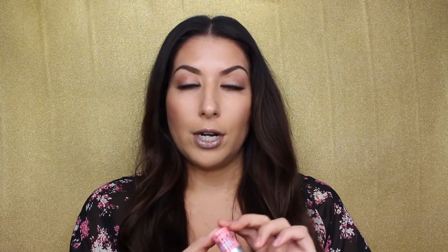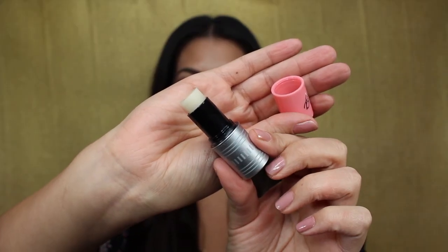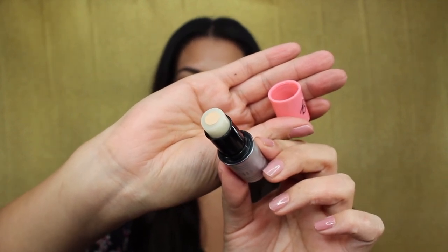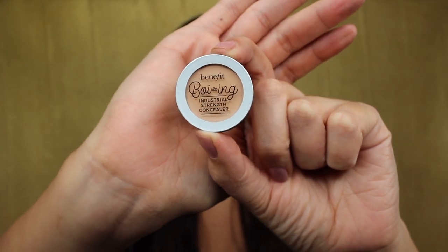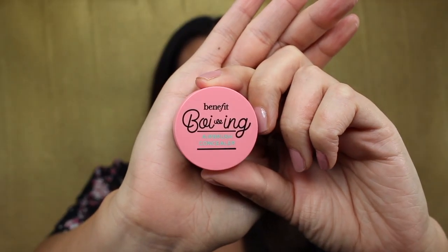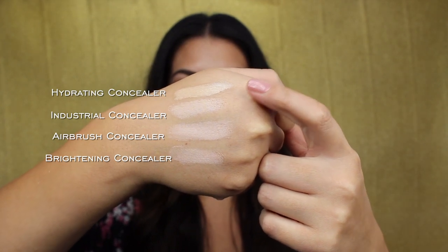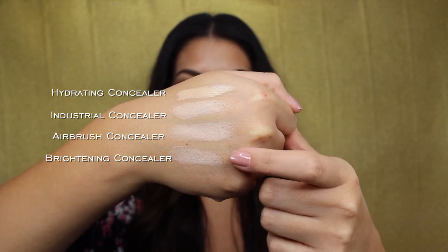First I have the hydrating concealer — it looks like an eraser. The outside is like a balm or solid serum and then the inside has the concealer part in the center. Next I have the Boing Industrial Strength Concealer. Then I have the airbrush concealer, which is in a cute little pink package. And last but not least we have the brightening concealer. Here are the four swatches: the hydrating concealer, the industrial strength concealer, the airbrush concealer, and finally the brightening concealer.